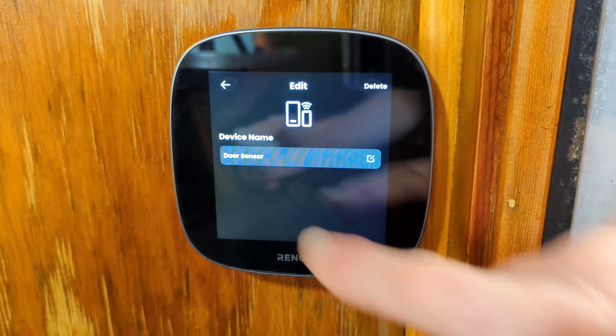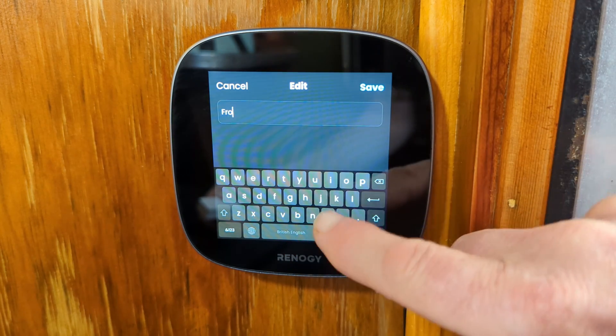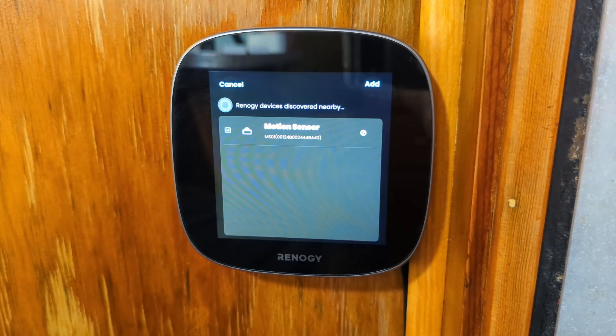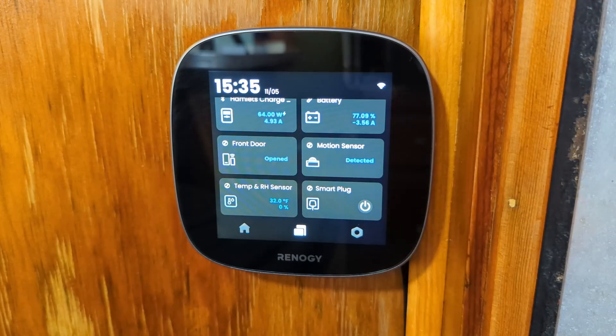You'll see the smart accessories show up on the monitor. Then you can click on it to rename it — like call it Front Door or Left Window. This way you can connect as many of the same or different smart accessories as you want and you'll know which one it's connected to. Once you've named them on the Renogy One monitor, they will also show up on your DC Home app. Just remember to be patient — it does take a minute or two for the monitor to find them in order to connect.